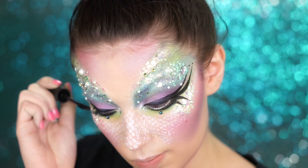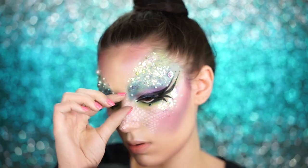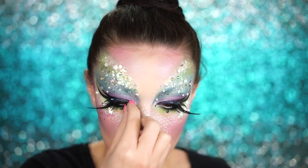We're going to be popping on some dramatic lashes. To make our natural lashes blend with the false ones, I'm coating my lashes in some double stack mascara by NYX, then going ahead and popping these babies on. They're super feathery and fray outward, so they give a really magical, glamorous look to the mermaid.